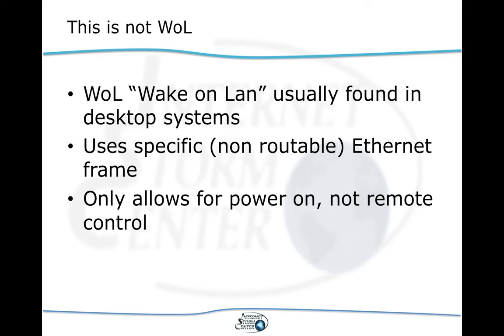I just want to point out that this is different from Wake on LAN. Wake on LAN is found a lot in desktop systems, though IPMI can also appear on enterprise desktop systems. Wake on LAN is different in that it uses an Ethernet frame — not IP — so it's not routable and can only be used on the local network. Typically the only thing you can do with Wake on LAN is power on the system, which is helpful, but it's more limited than what you can do with IPMI.